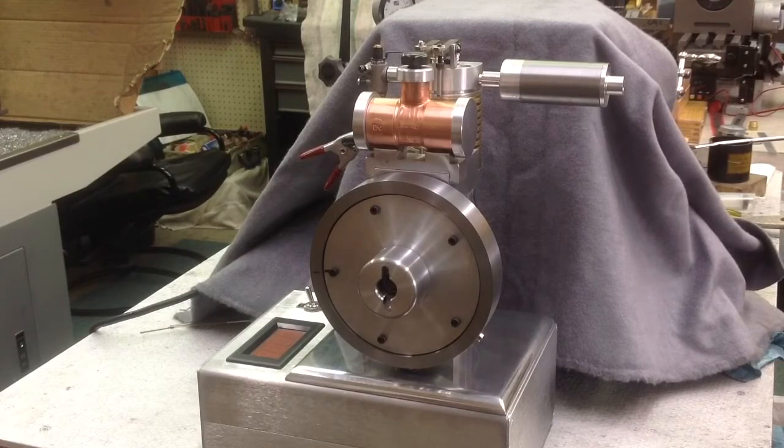It is a ringed piston using not cast rings, but an O-ring. So let's see if we can get a quick run here.